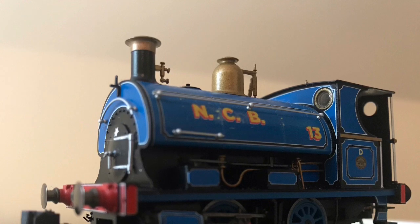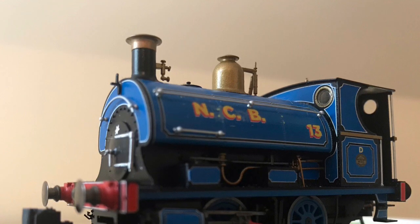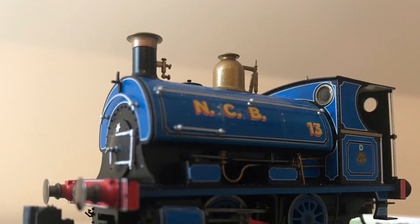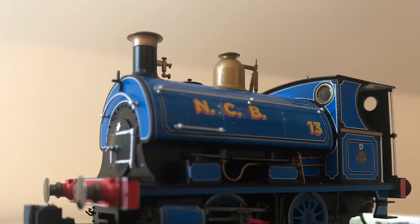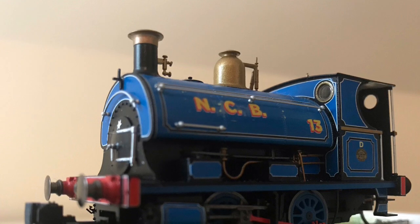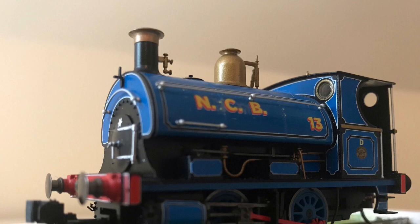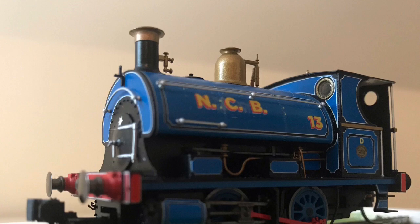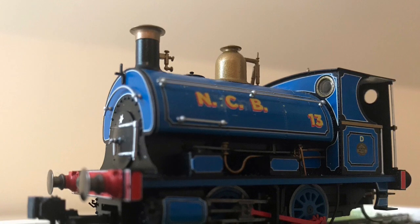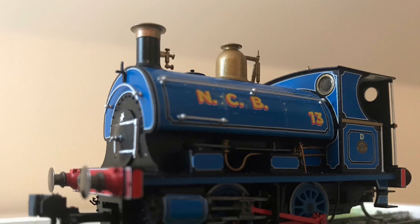Oxford Rail, again, with their Janus 0-6-0 diesels — some of them are in kind of generic liveries that you could get away with on most layouts, and with a little bit of work you can tailor them to suit what you model. Then there's Bachmann with their class O5 and Cider Queen — the one I've got is just a generic green if you don't fit the Cider Queen decals and nameplates. And Bachmann with the O3 and the up-and-coming NCB livery — it's kind of just a black with NCB written on the side, so you could alter that to just a generic industrial. That's one I'm surprised Bachmann haven't produced in more generic liveries since their initial release, but more could be on the horizon.